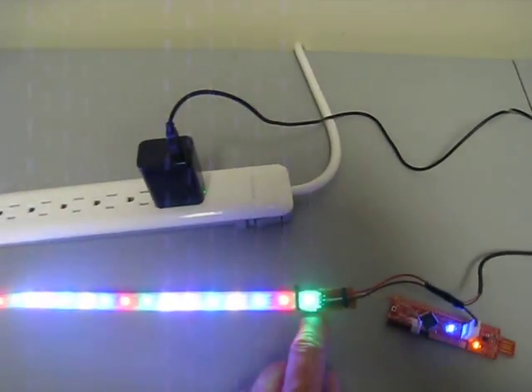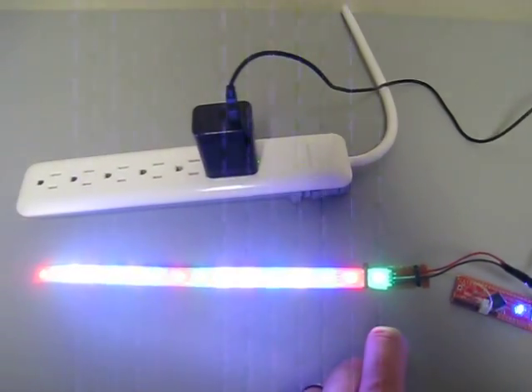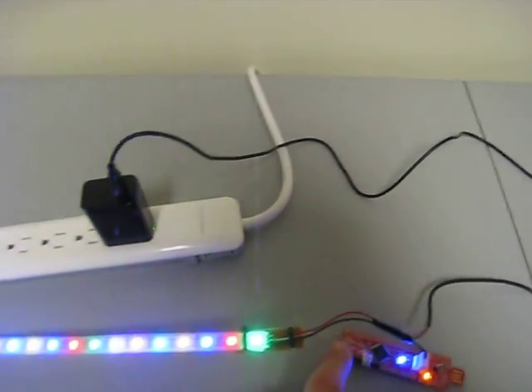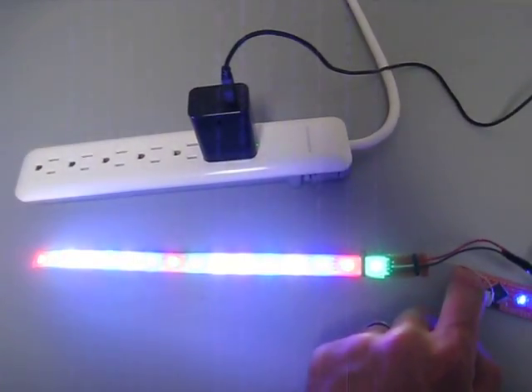Now you can see that there's a problem with the first NeoPixel. I'm not sure if I just kind of messed that one up when I was doing soldering or not, but you can definitely see that it's being controlled — all the LEDs are being controlled properly.